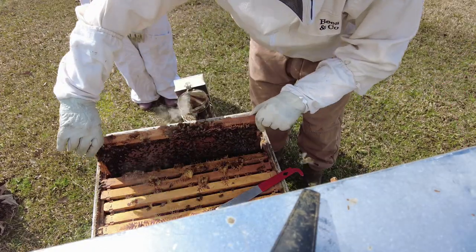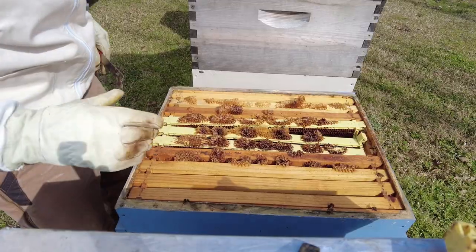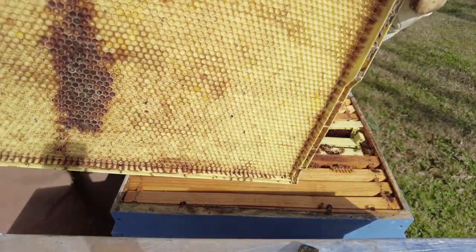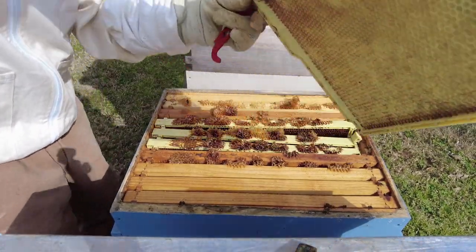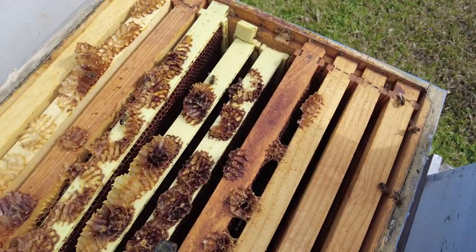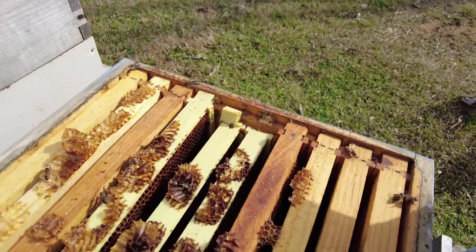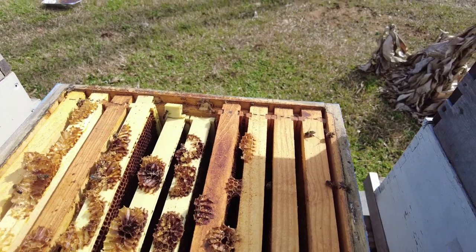This is why I hate plastic high frames. These plastic high frames — I did not order these, they came as an accident and they just gave them to me, but they're worthless. See how they're broke right down here? See how they break? They just don't hold the weight after about a year.